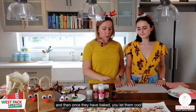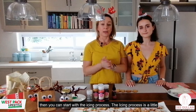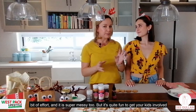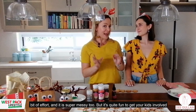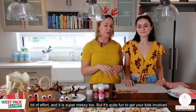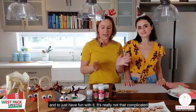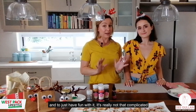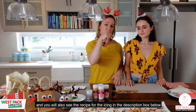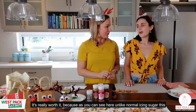Once the biscuits are baked, you let them cool and then you can start the icing process. The icing process is a little bit of an effort and it's super messy, but it's quite fun to get your kids involved. It's really not that complicated, and you'll also see the recipe for the icing in the description box below.